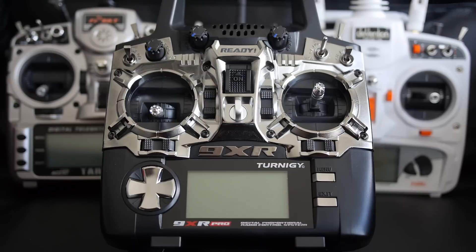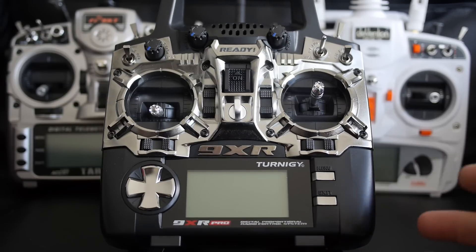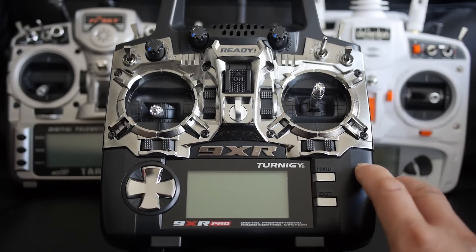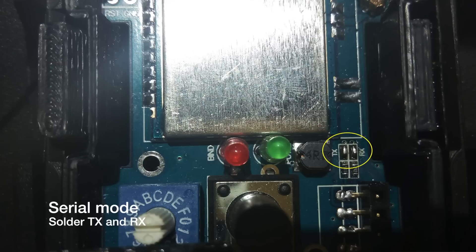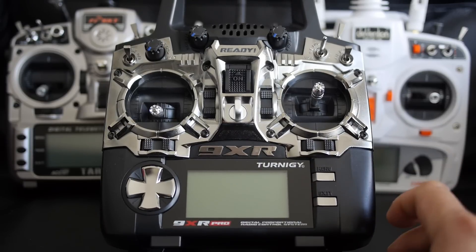By default when you buy the 4-in-1 module it is in PPM mode. To change it to serial mode you have to solder two pads on the module itself. It involves soldering the TX and RX pads on the back of the module — it's very simple and not too difficult to do. Once you have those pads connected you're in serial mode.